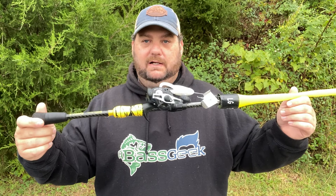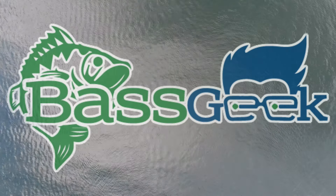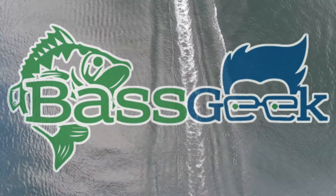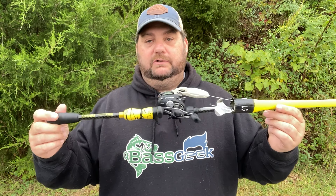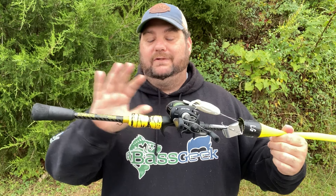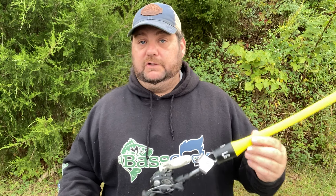Hey Bass Geek here — you've been asking for it and today I'm going to give it to you. You've asked for it a hundred times, so today we're doing a keep or cull on the JB Custom rod that I bought specifically to use for topwater.